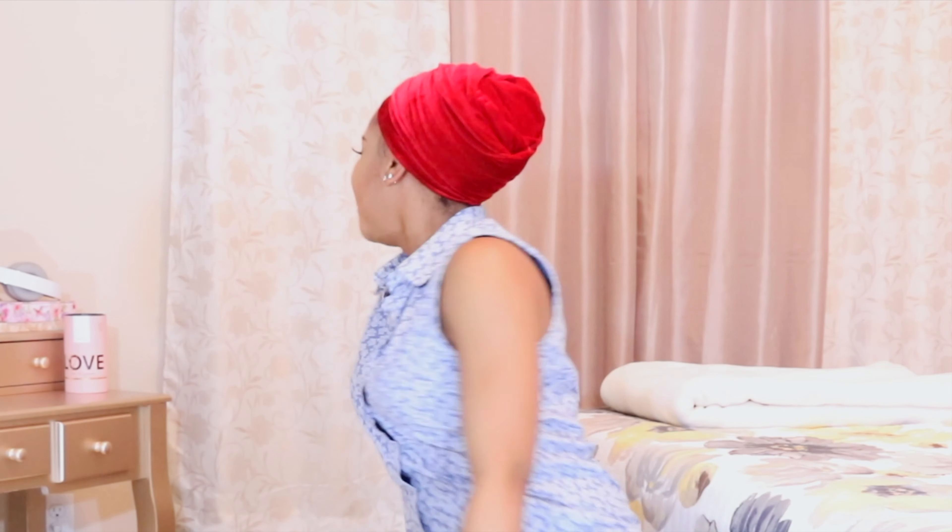Once I have it secure, I move it a little bit back, and I have room to get my baby hairs laid. I really, really love this color — it just pops. I love it.